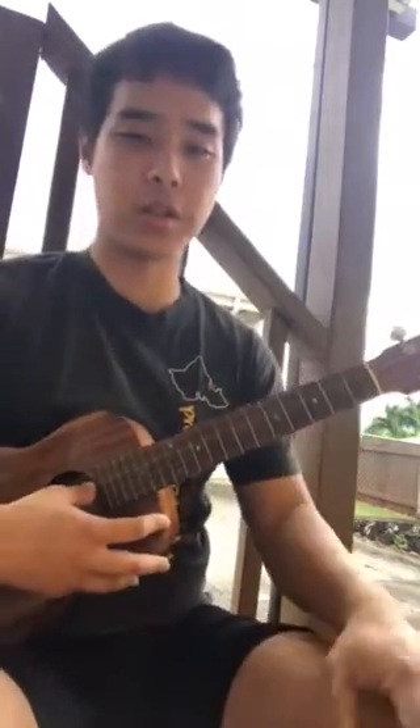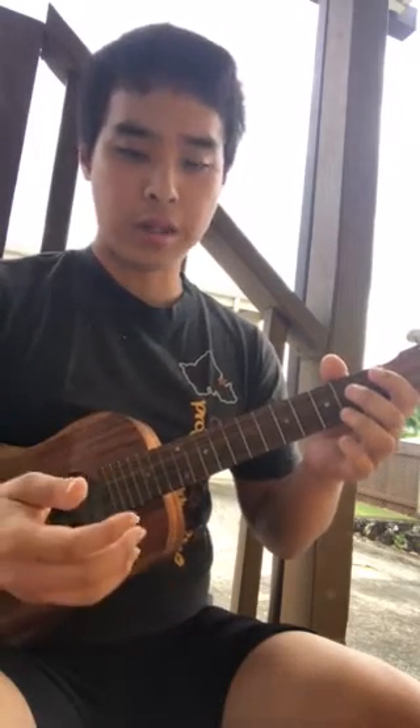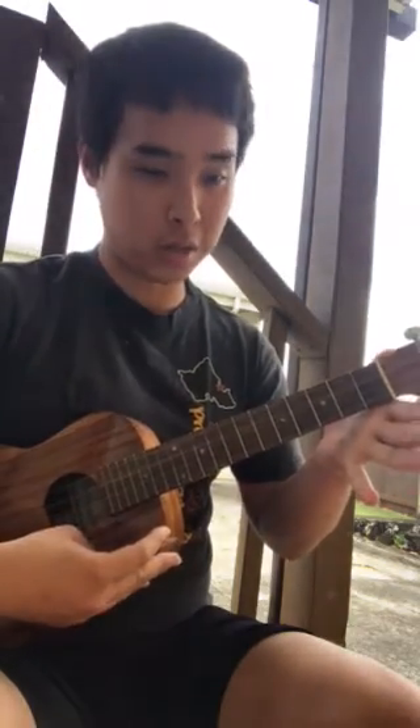I would suggest doing a C scale or any major scale, and then just practice doing that with a down-up pick: down, up, down, up. When I cross from the G string to the A string, I just go down again.